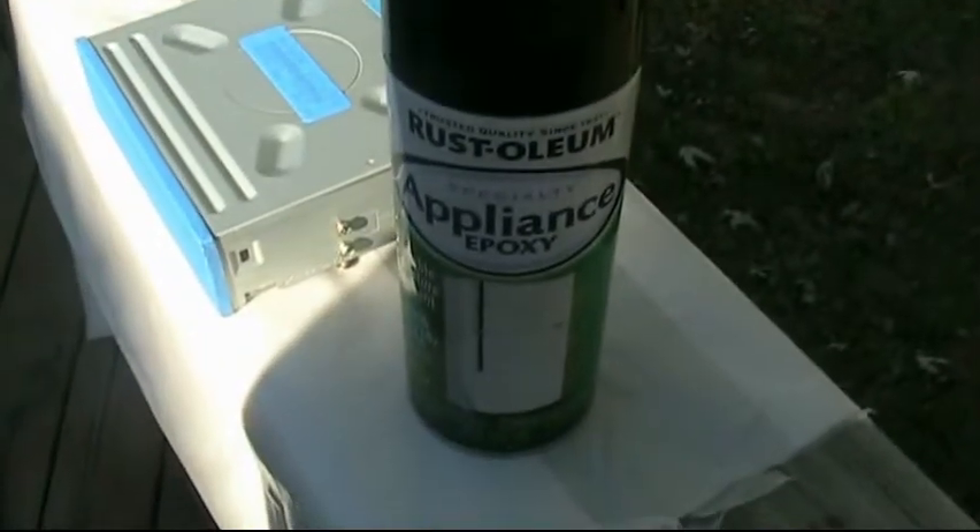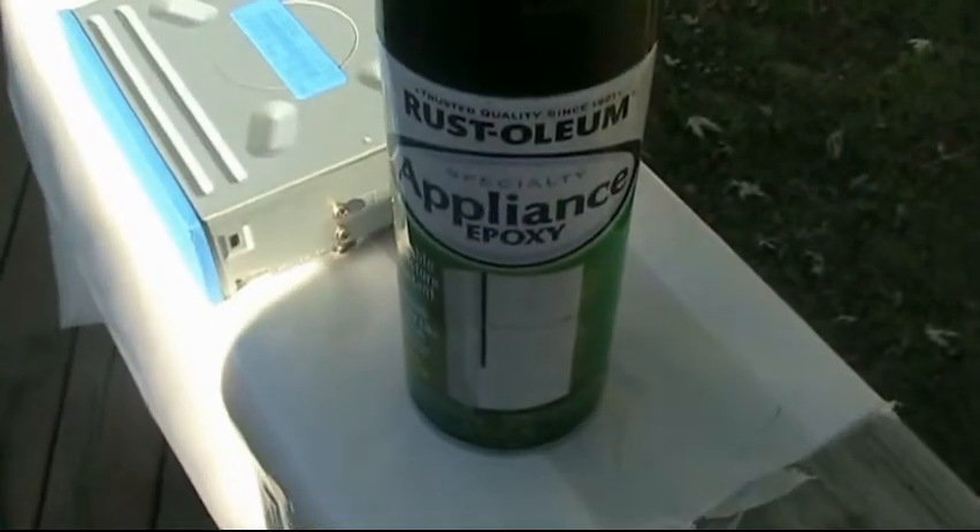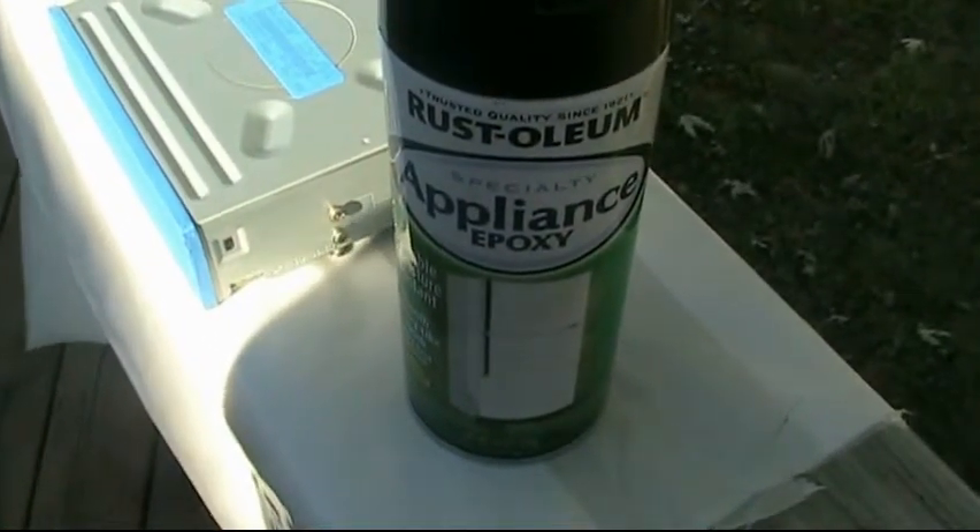Hey guys, Warfox101 here. Today I am going to be painting my DVD burner with Rust-Oleum's Appliance Epoxy.